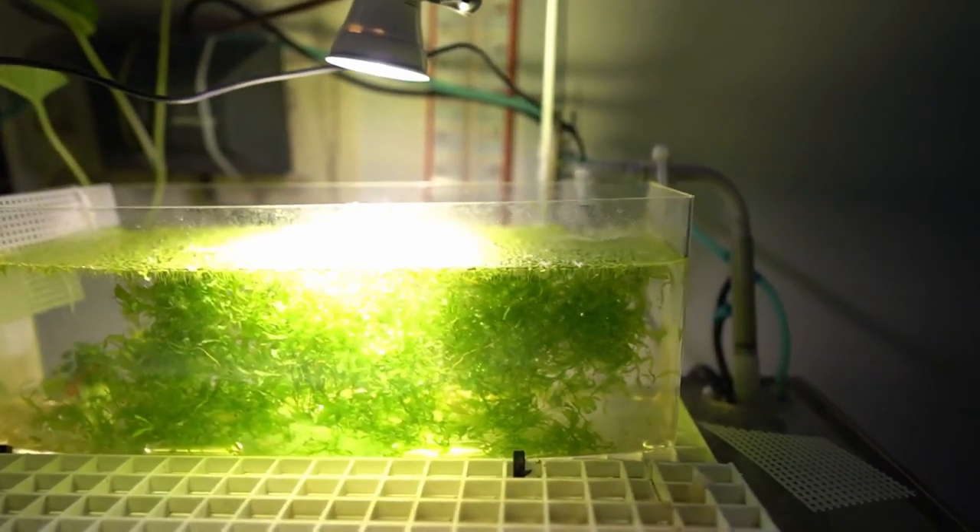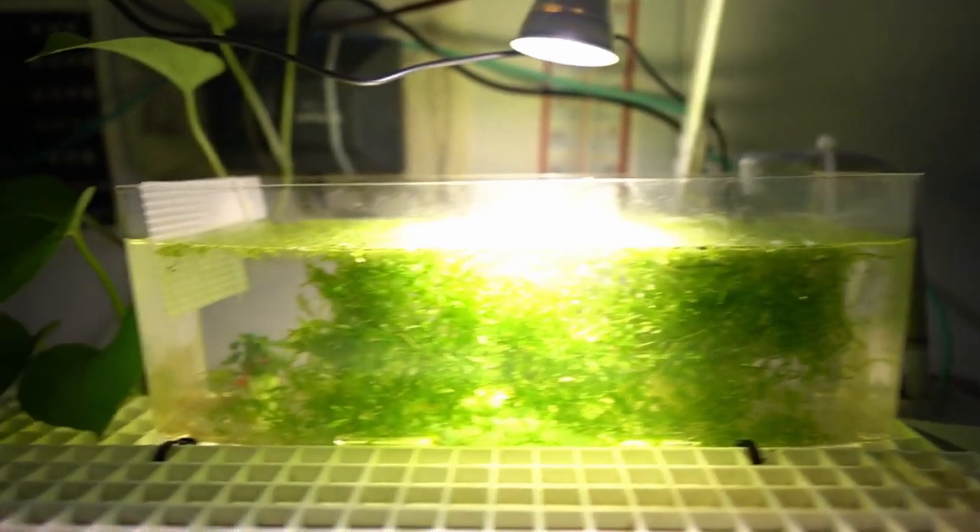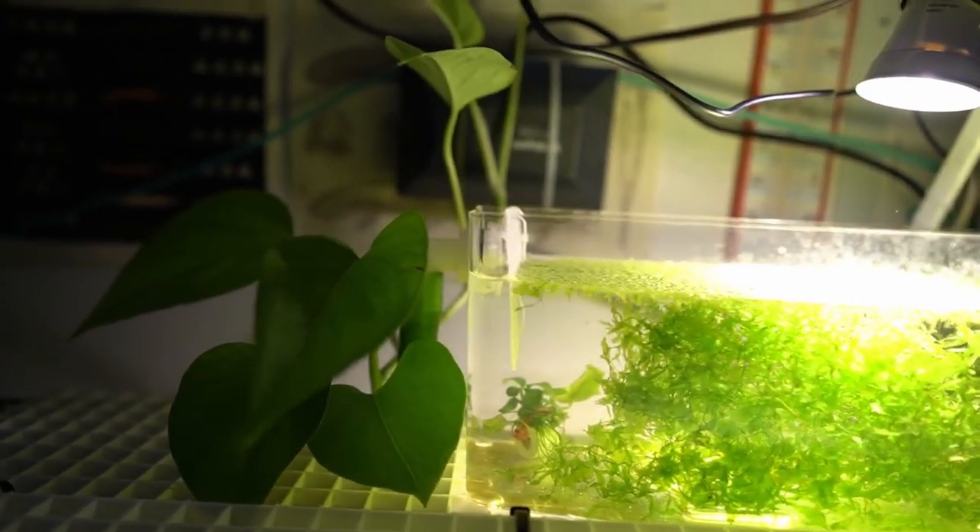I ended up giving that betta away to my co-worker, so this tank was pretty much empty. I went ahead and switched it over to a nitrate filter, filling it up with fast growing plants, algae, moss — you name it. When I figured out that I wanted to go with the Monte Carlo project, I took all the fast growing plants, put them in my other tanks, added some Seachem substrate, and then started planting some Monte Carlo in there.